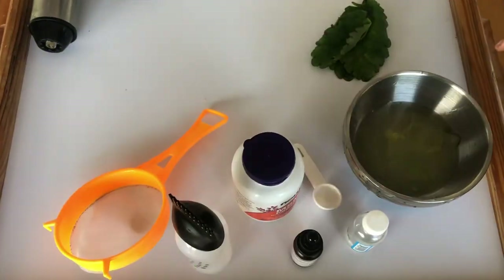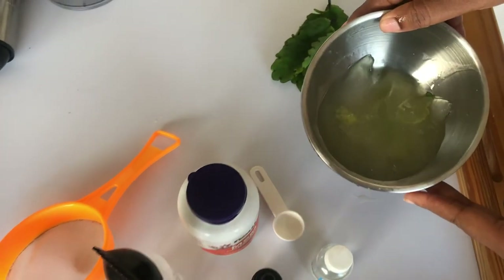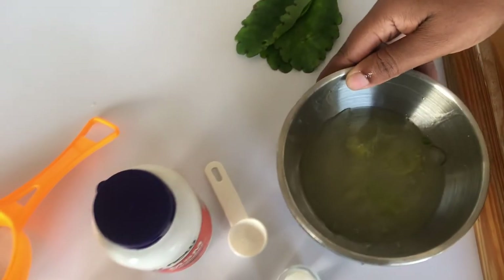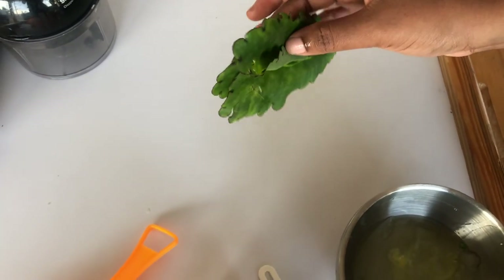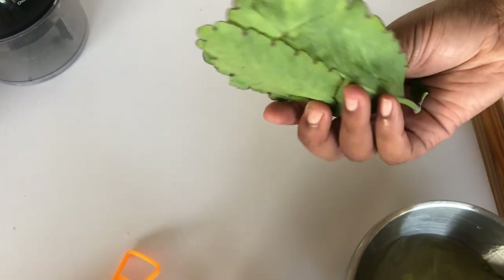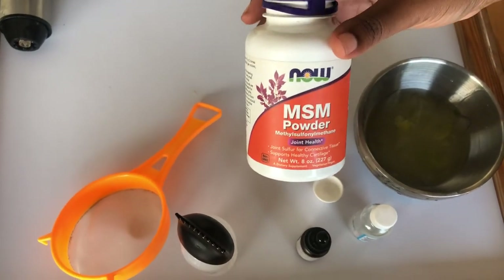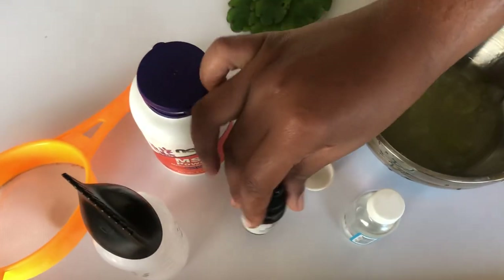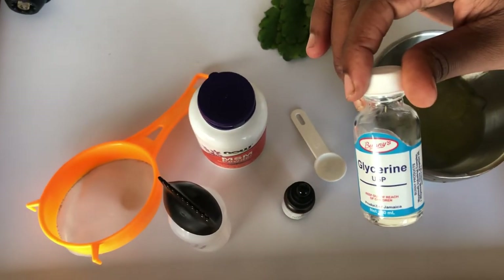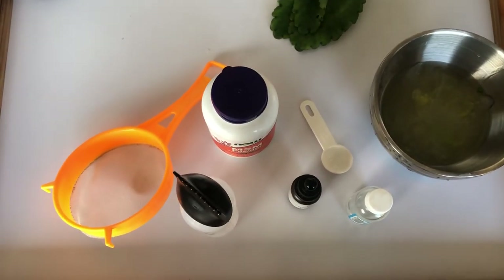Let's get right into how I create this formula. Here I have some aloe vera with some water, my leaf of life — these are a bit yellow but I'm working with what I have — and some MSM powder, which is optional, rosemary oil, and glycerin.